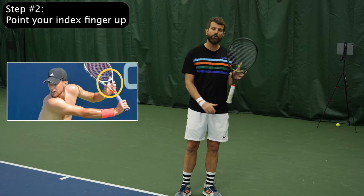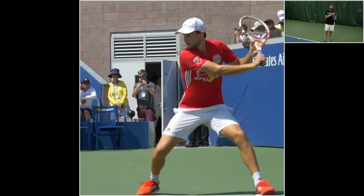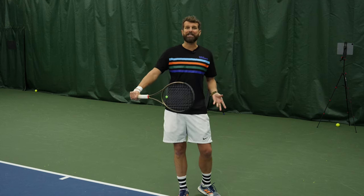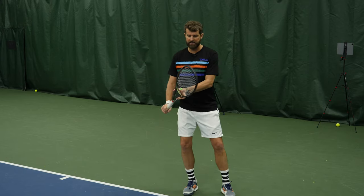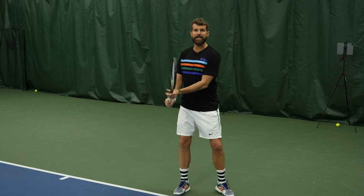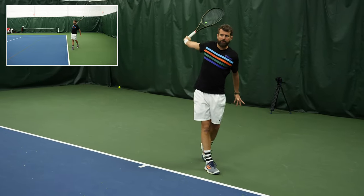Tip number two: point your index finger up. This is something that we see players on the Pro Tour doing, and it doesn't matter that you're touching your strings because, let's face it, the ball isn't going to hit where your finger is, and your finger should be long gone by the time you're making contact. But what this does is when I set out to hit the one-hander, you can see here the orientation of my left arm follows my index finger — just joint position, it goes what feels naturally. If I slide my hand down, it feels much more natural to start low. So get that index finger pointed up, hold the throat high, and just initiate your shoulder turn, and you've done half the work already.